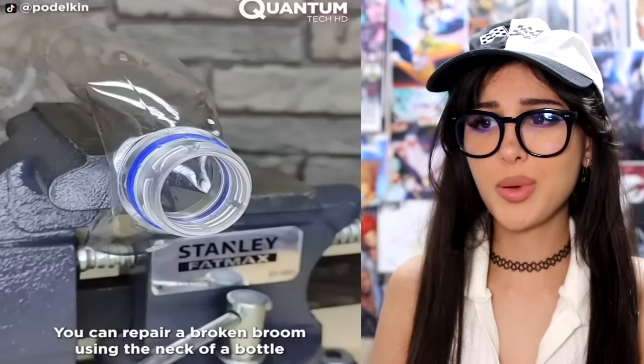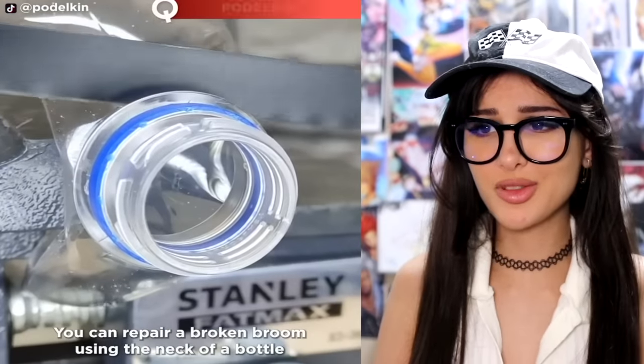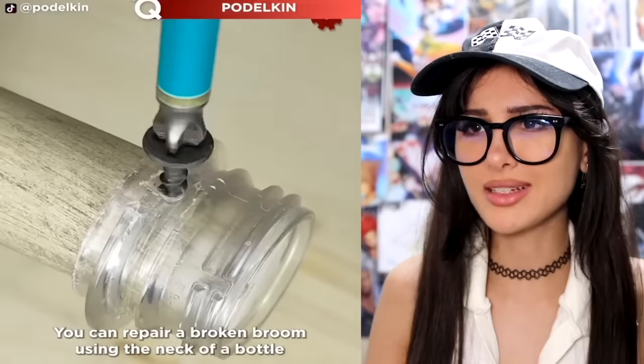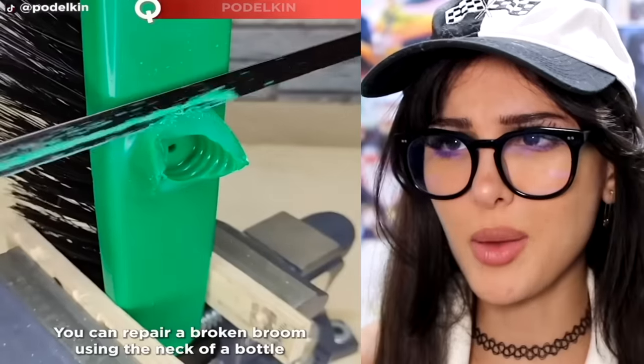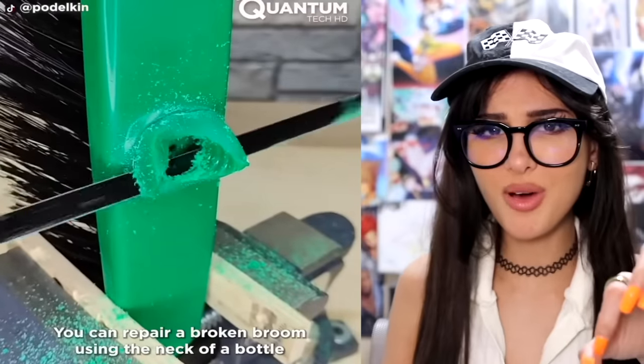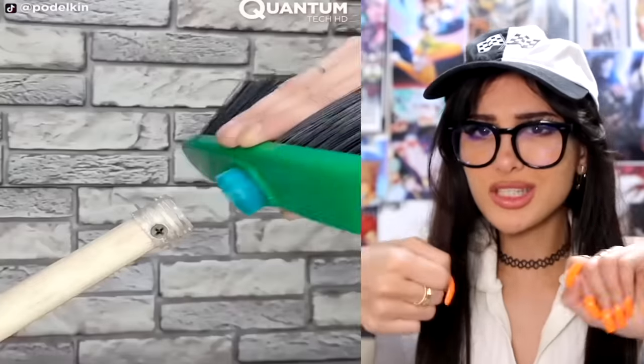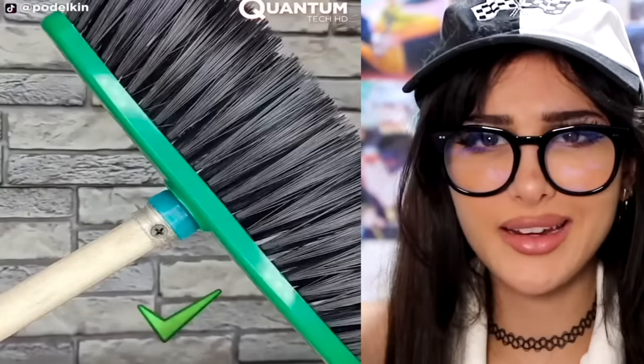You can repair a broken broom by using the neck of a bottle. Oh, you gotta bring out the power tools for this one! Wait — so if the broom is broken, you use the top of a bottle, then the bottle cap, screw them in, and then just twist on the broom head like it's a bottle of Gatorade. Is that easy?